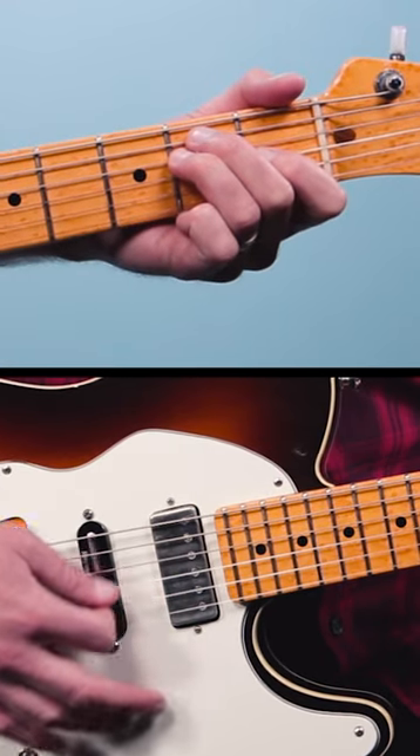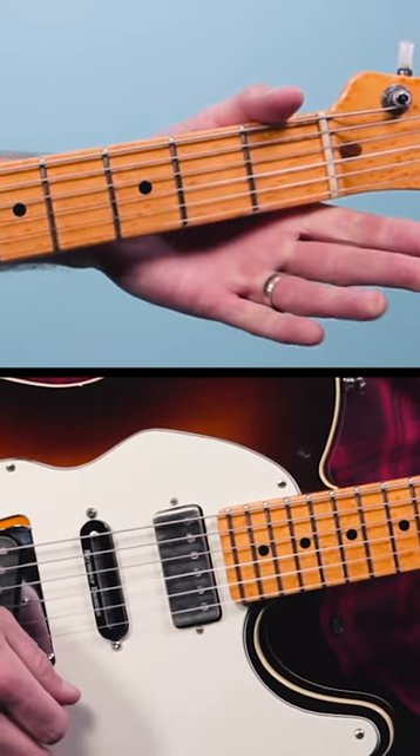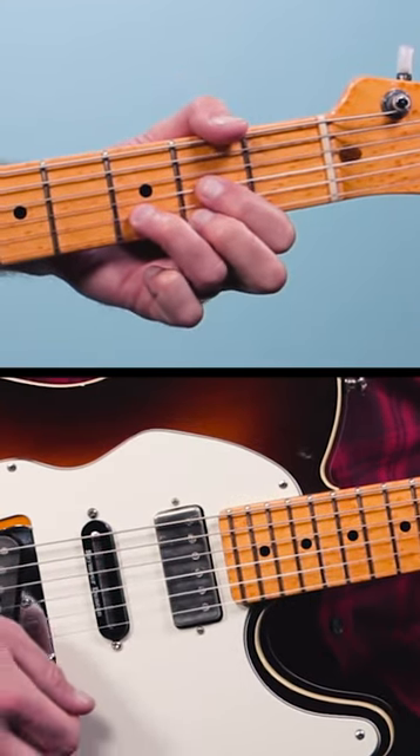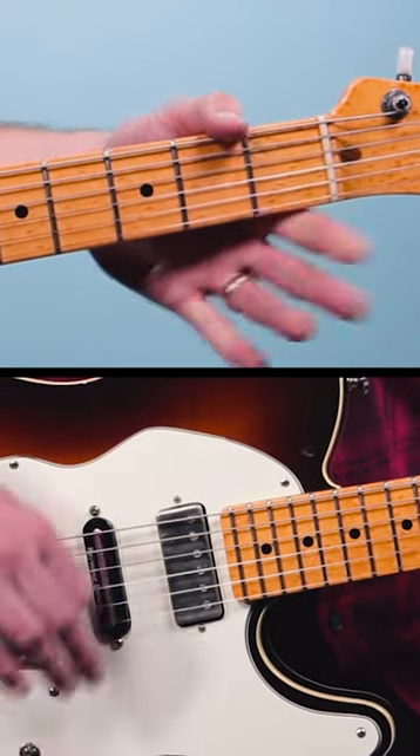The trick is keeping your strum hand going down up the whole time. Start on the E chord and go down, up, down. Then we're going to play open strings on an up, then play a D chord down, open strings up, A chord down, open strings up.